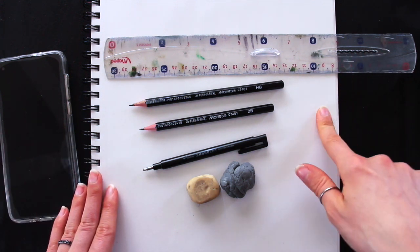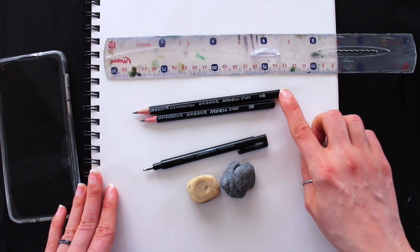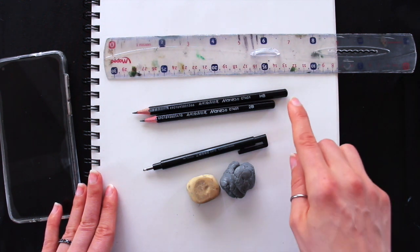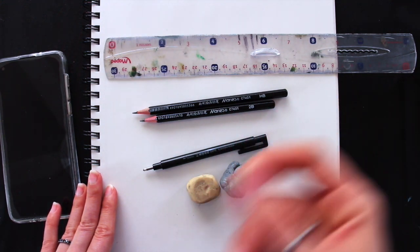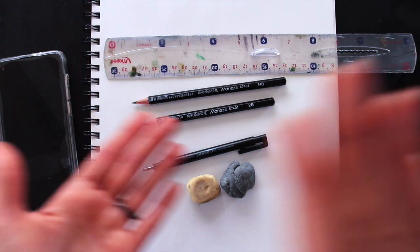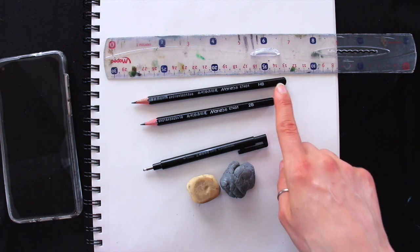In terms of my supplies, I have a regular Strathmore sketchbook and two pencil grades. This is my HB pencil, which I'm going to be using to create my initial head shape or face shape, as well as to lay down all of my lines, guidelines, and tick marks for measurements, because all of the facial features have to be placed in appropriate places. We don't want to make those guidelines super dark or apply a ton of pressure.